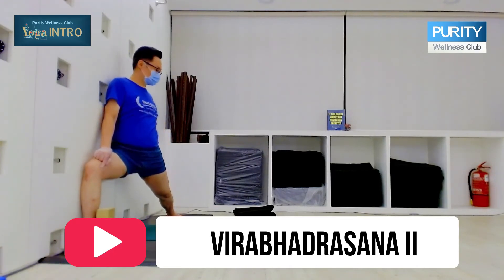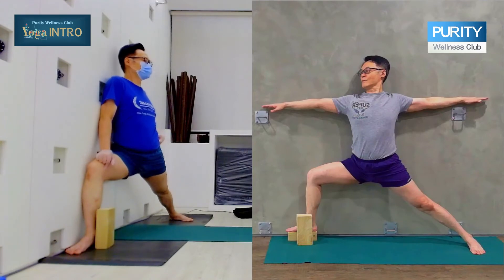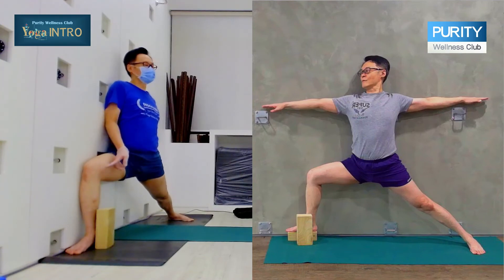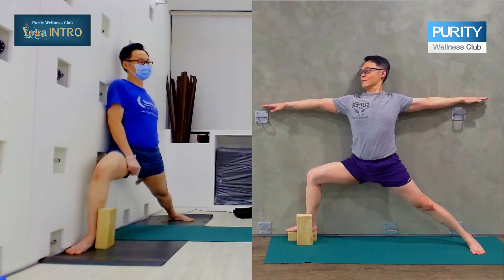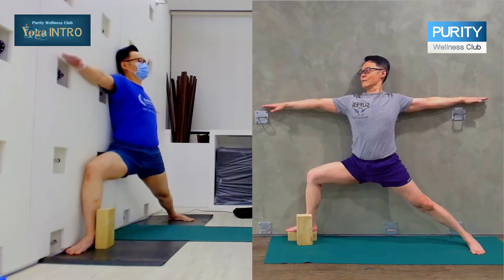Coming to Virabhadrasana II — you can adjust the distance. The hip not like this; sink this down, sink this down, push. Level the hip. The knee not here — in touch. Extend the arms to the side.